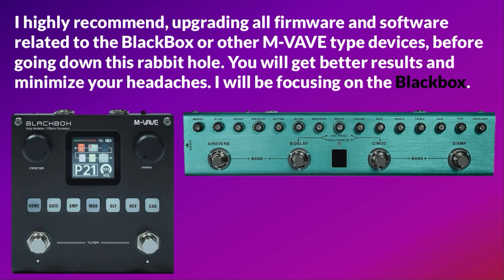I highly recommend upgrading all firmware and software related to the black box or other MVAV type devices before going down this rabbit hole. You will get better results and minimize your headaches.